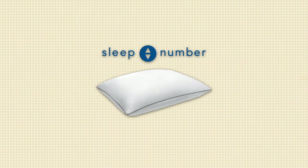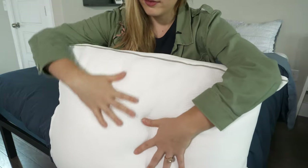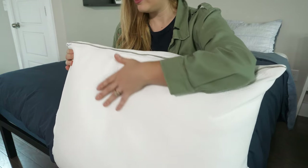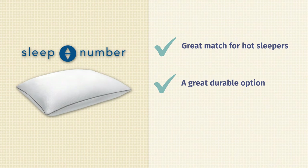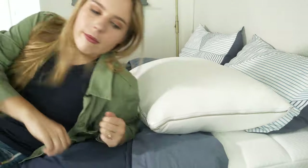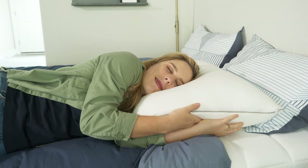Moving on to pros and cons. Starting with the pros: this pillow is great for hot sleepers — it has temperature balancing technology and a breathable cover so you'll stay cool all night long. Second, it's super high quality and durable, and easy to maintain because you can wash the cover. And last but not least, this pillow is fantastic for side sleepers — the foam insert won't sink throughout the night so you can maintain neutral alignment.